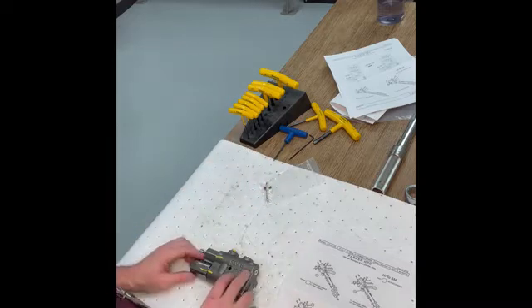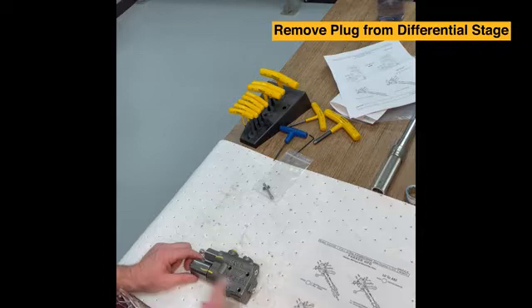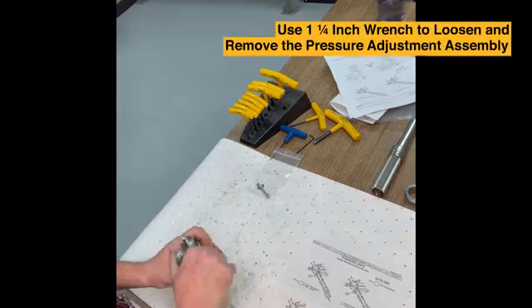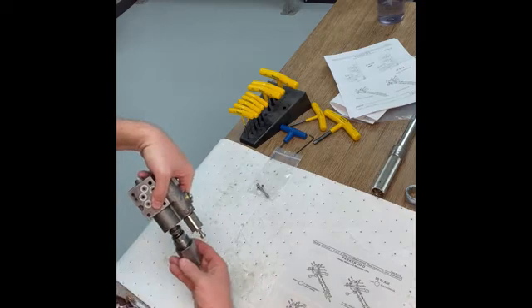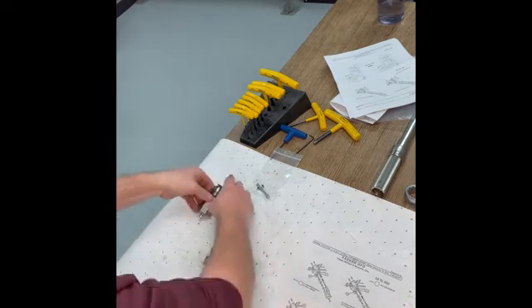The first thing we're going to do is remove this plug from inside the differential stage and replace it with an orifice that's in this kit. Using the inch-and-a-quarter wrench, you'll loosen this and remove the pressure adjustment assembly and set that to the side.